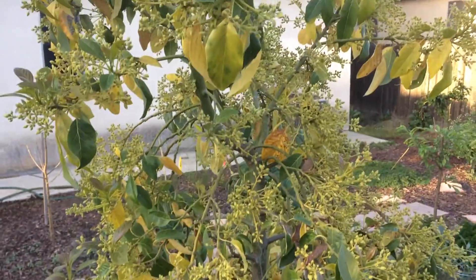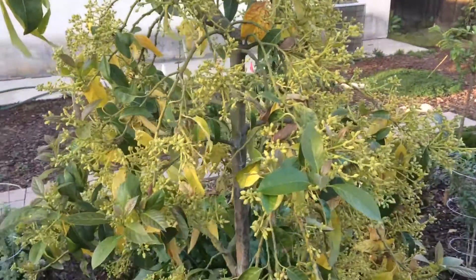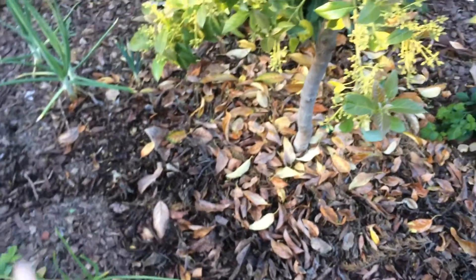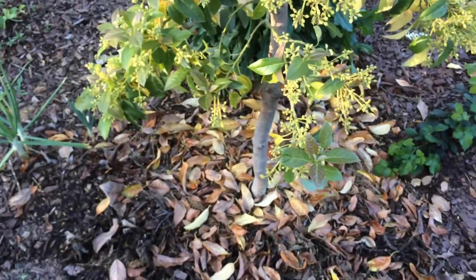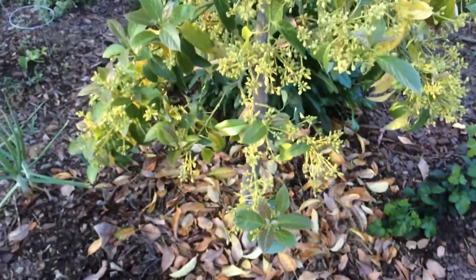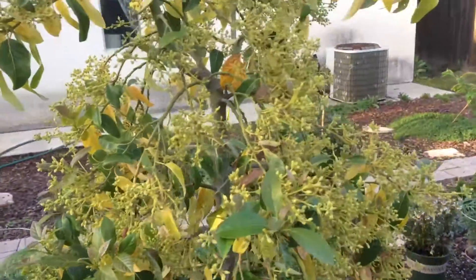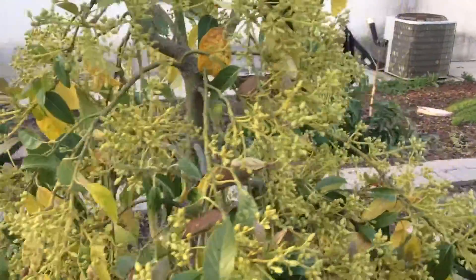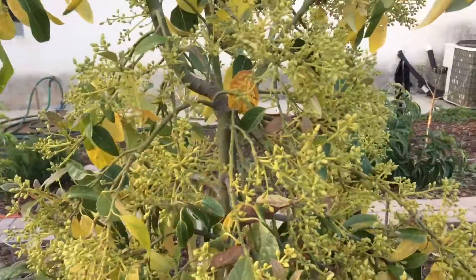Hello everyone, this is Moses from Zatar Gardens. This is my Mexicola avocado that I heavily mulch about a foot and a half worth of wood chips and its own leaves and whatever else I could find. I foliar feed with a seaweed extract and yucca extract mix that I make every week and a half to two weeks.